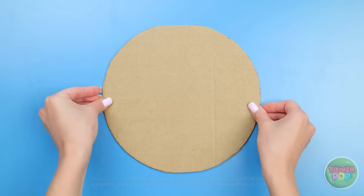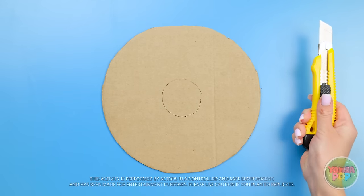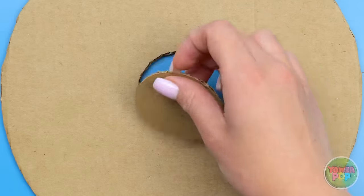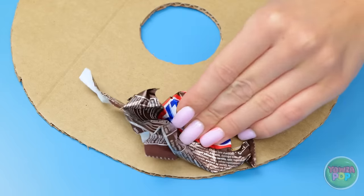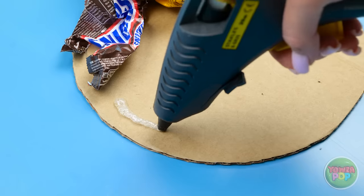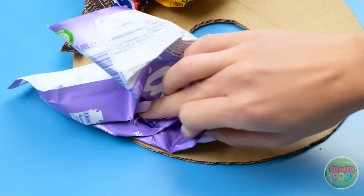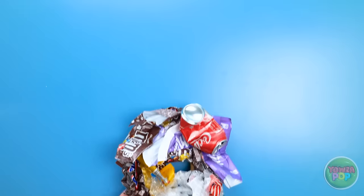Use a cardboard cutout like this and carve out a circle in the middle. Use hot glue randomly to hold old wrappers and other trash. Just don't let any cardboard show through — keep going. And once it's totally covered, you've got yourself a hiding spot!